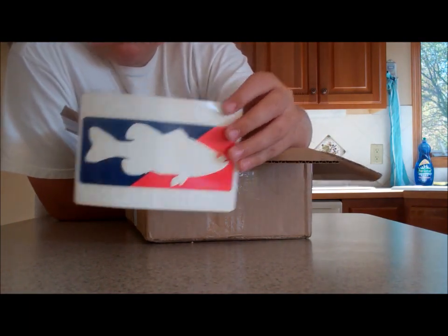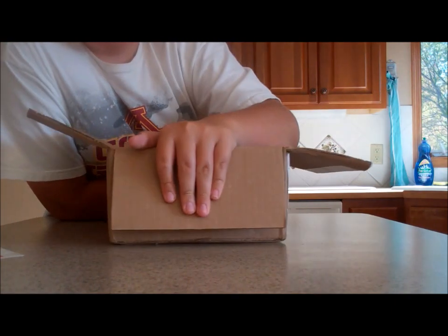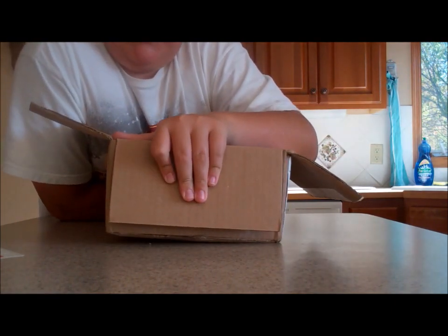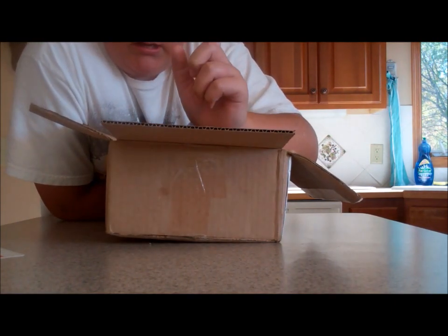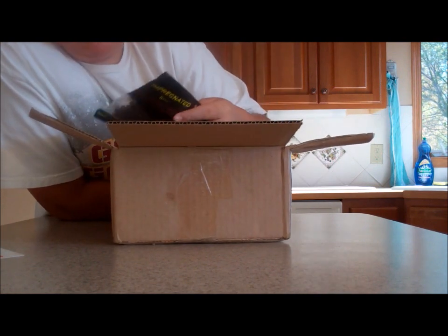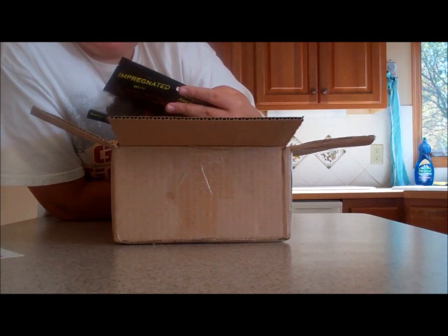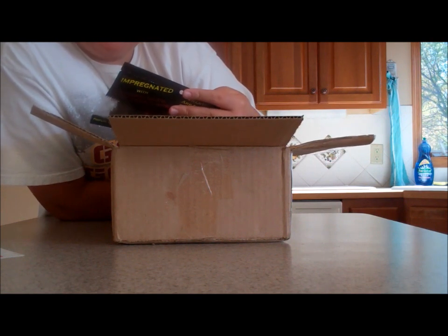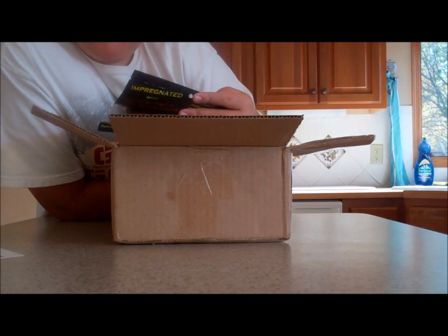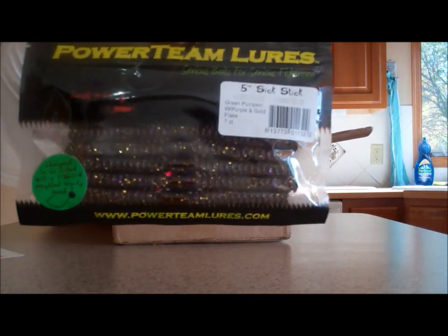Got a sticker. I wanted to try a new company — Power Team Lures. They look really good, so I thought I'd pick some of their baits up. Here's Power Team Lures five inch Six Stick — this is kind of like a Senko — in green pumpkin with purple and gold flake. That color looks good.